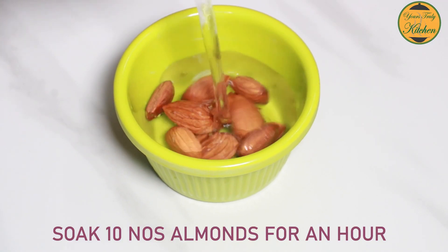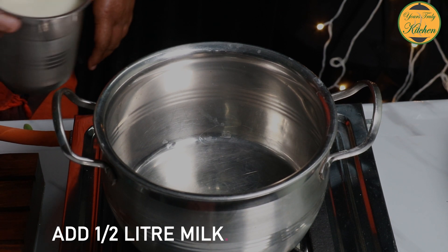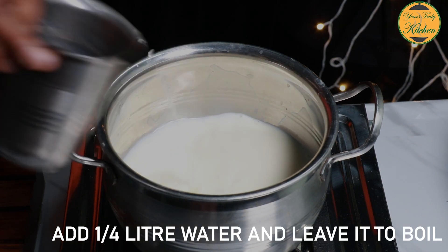I'll put the ingredients in a bowl of water. 6L of water, 4L of water, 2 gallons of water.